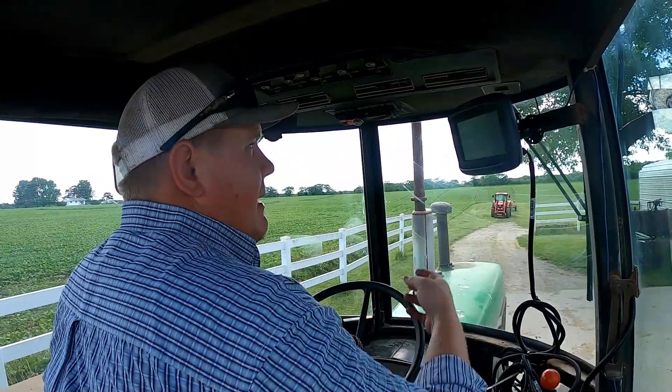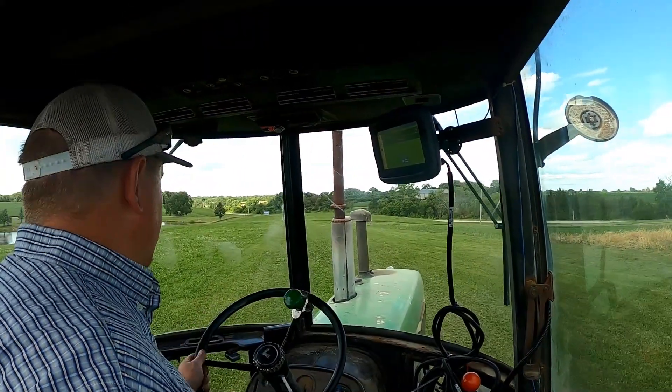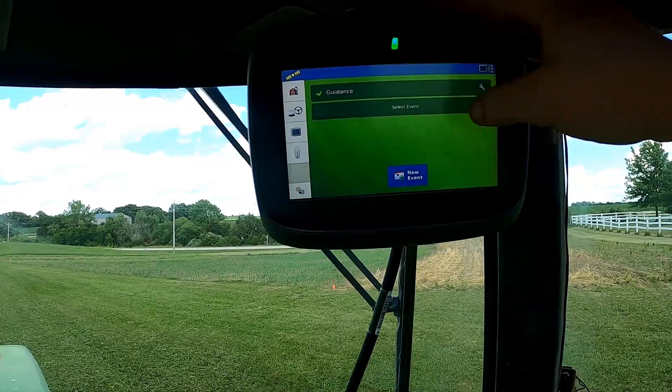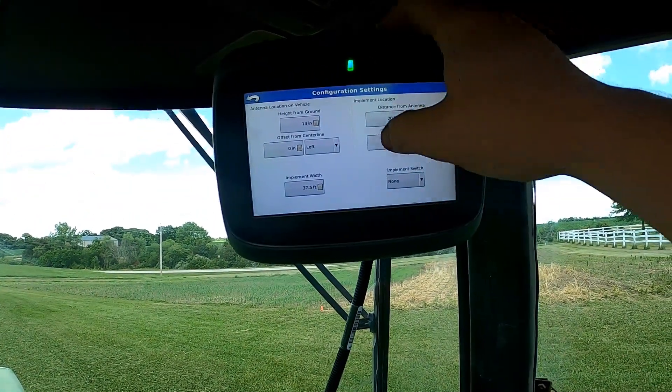That's installed — let's fire this thing up. We'll take it to the field behind the shop and get things programmed and ready to go. As we're driving to the back, I'll hit the power button on the back of the display so it can boot up while we get towards the back of the field.